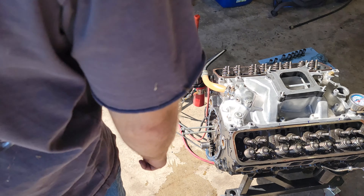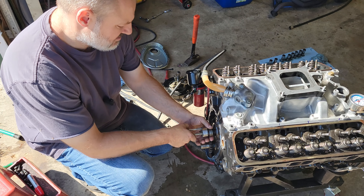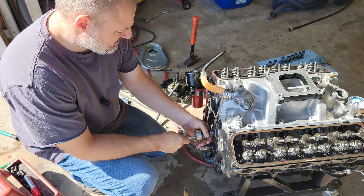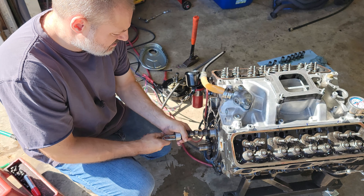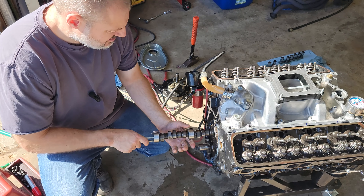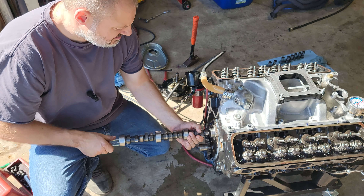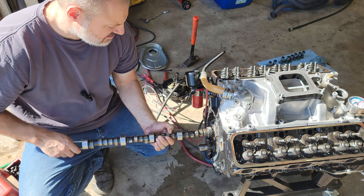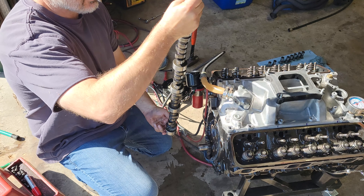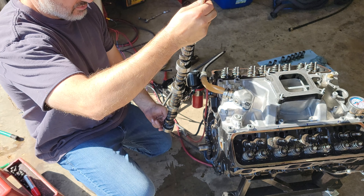Let's get this cam pulled out of here. The cam is the Comp Cams 280H. I was in a bit of a hurry to get this thing up and running — I wanted to put it in my Mustang. We'll set it over here and get a closer look at it and see if we can see anything that's wrong with it, and do a little bit of measuring on it.